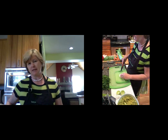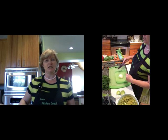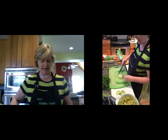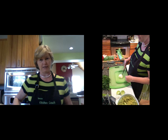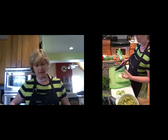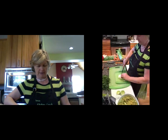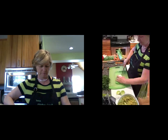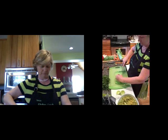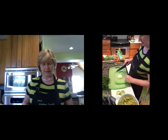The onion needs to be diced. How big a dice depends on how close together you put the lines across here. I don't want my onion really large — I like it to be much smaller — so I'm actually going to make my cuts much nearer together.